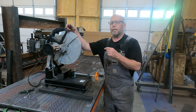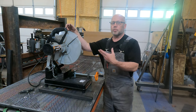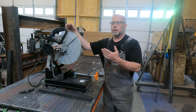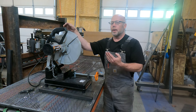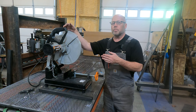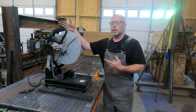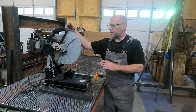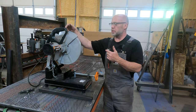I work almost always with mild steel — regular square tube, those sorts of things. A lot of what we do here in this shop for fabrication is furniture: building legs, supports, structures, and things like that. That means a lot of angle cuts, many different cuts, many different angles. We have some stock things we do but we also do a lot per spec based on customer requests, their desires, and the appearance they want.